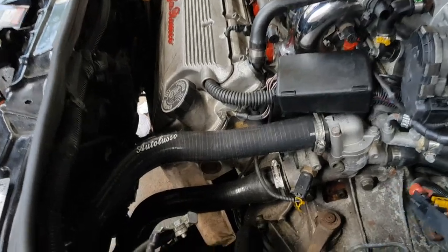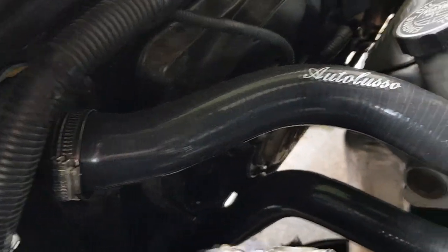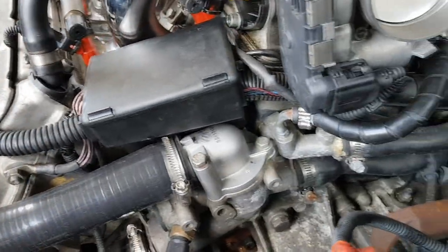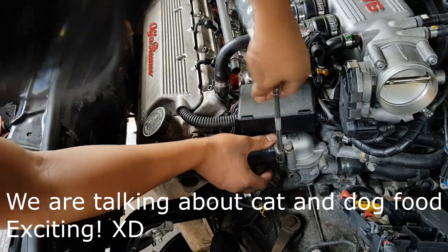This is the last hose we need to put in — it goes from the top of the radiator all the way to the top of the engine, connecting to the thermostat. This is how it controls how much water goes into the engine and cools it down.